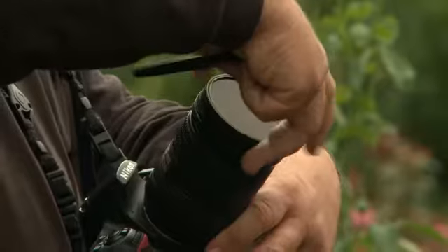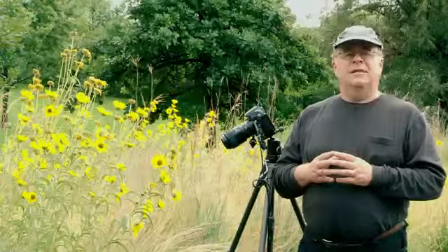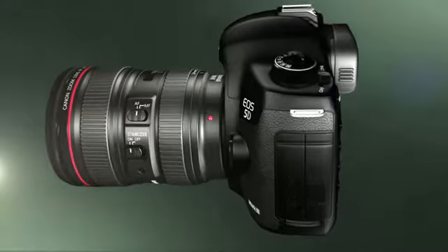Discover how to use extension tubes and filters for an affordable way to master the extreme close-up. He'll even share his professional secrets in creating impressionistic and dreamy images for incredible artistic results.